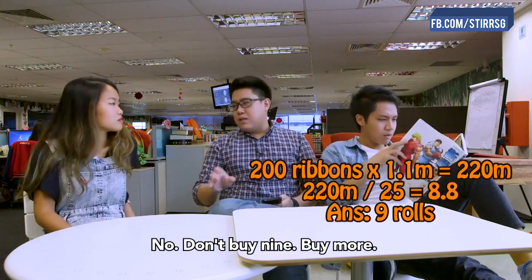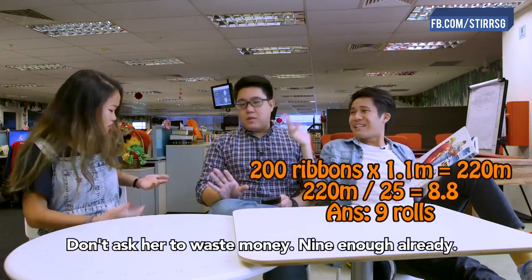Nine. Just get nine. No, no, don't buy nine. Buy more, I think more than nine. No, that's a waste of money. Nine is enough, really.